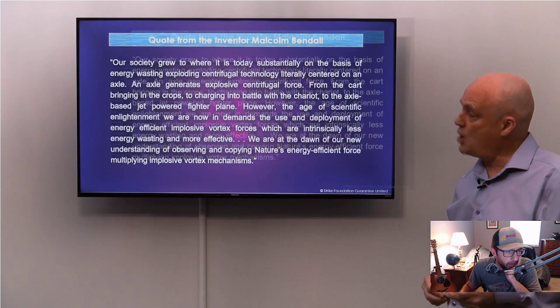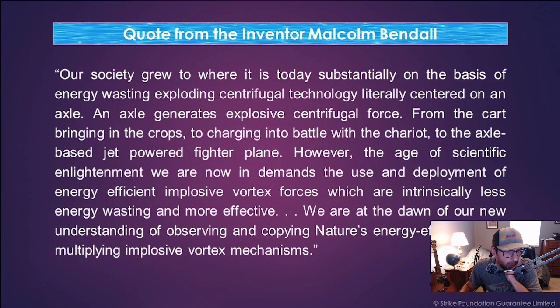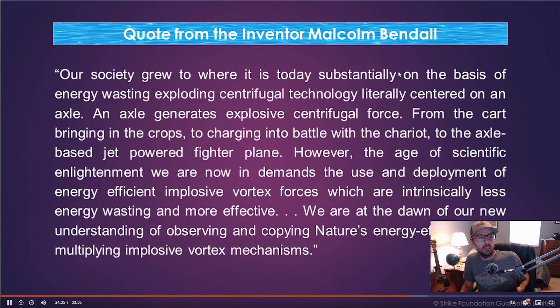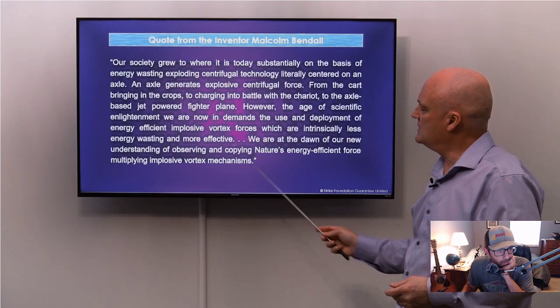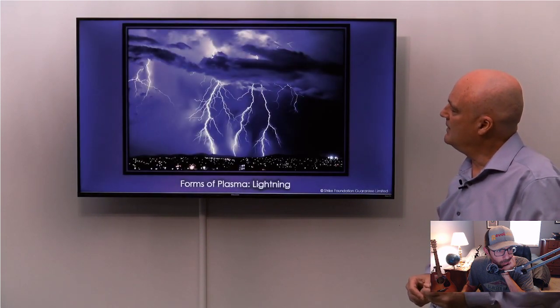Here's my quote: 'Our society grew to where it is today substantially on the basis of energy-wasting, exploding, centrifugal technology, literally centered on an axle. An axle generates explosive centrifugal force — from the cart bringing in the crops, to charging into battle with a chariot, to the axle-based jet-powered fighter plane. However, the age of scientific enlightenment we are now in demands the use and deployment of energy-efficient implosive vortex forces, which are intrinsically less energy-wasting and more effective. We're at the dawn of a new understanding of observing and copying nature's energy-efficient, force-multiplying, implosive vortex mechanisms.'